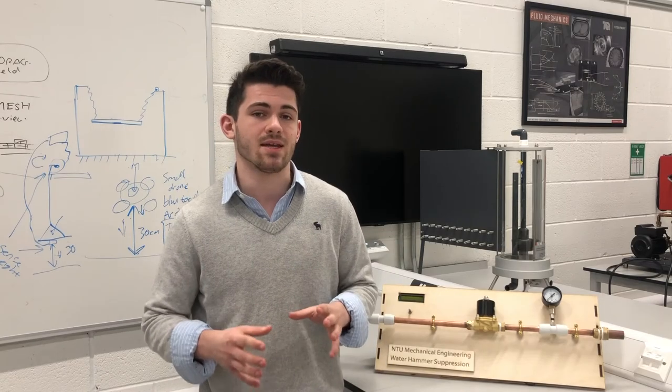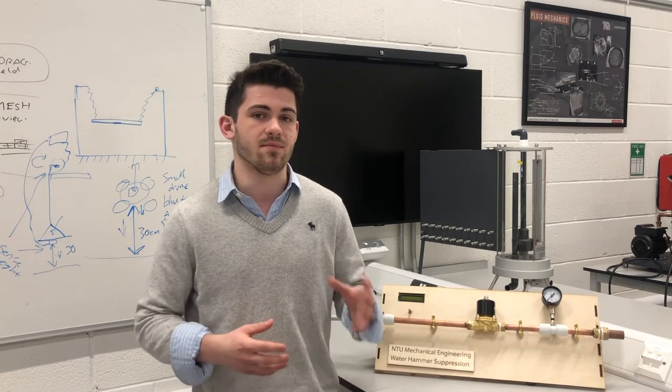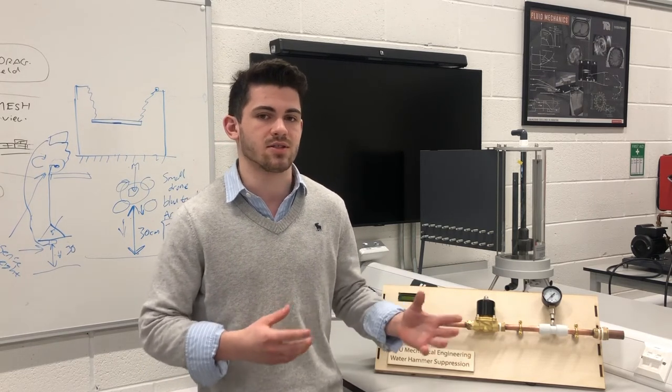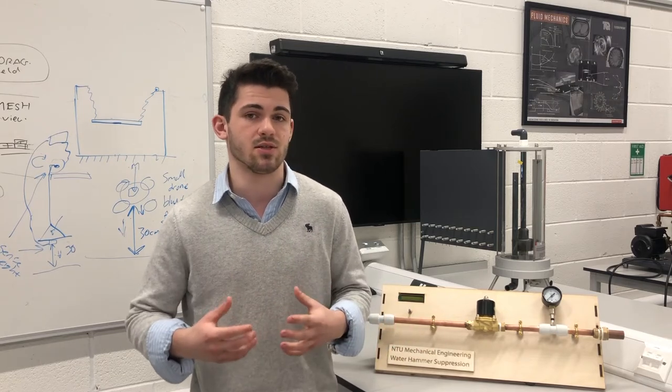This is what causes the banging in your pipes when you're running a dishwasher or a washing machine. This can cause lots of problems with the infrastructure and cost companies lots of money. And so, it falls upon engineers like us to come up with a solution to those problems.